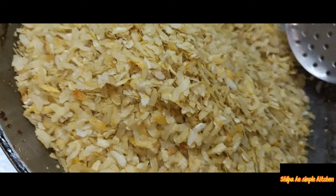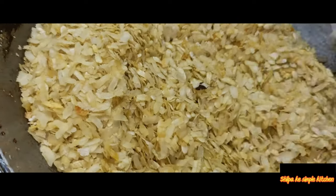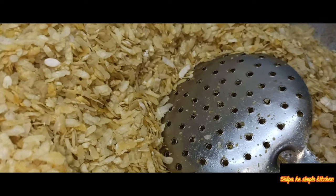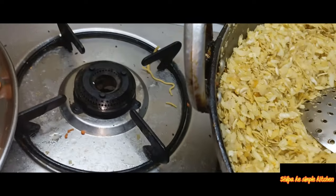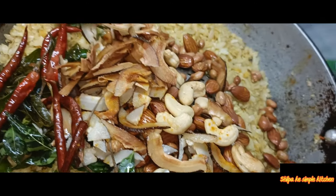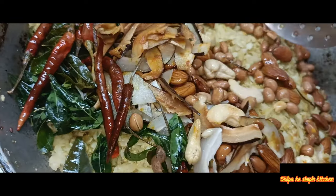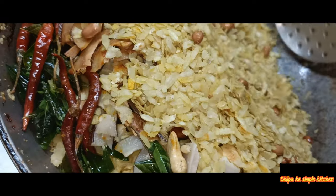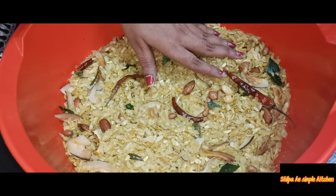I will put it in for 5 minutes, the same way, in the same recipe. Now I will show you the best way. I am not going to add the same thing — I will add a different product. Now I have a masala; I will add this masala and let's make it look ready.